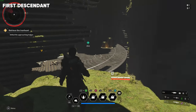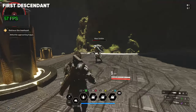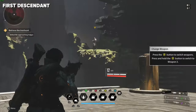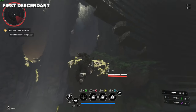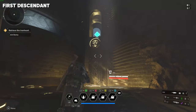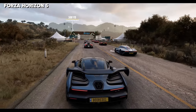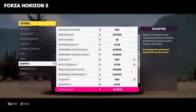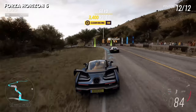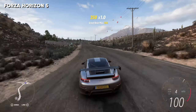Next was the brand new game First Descendant. I was able to get 50 to 90 frames per second. I just started playing the game, so I'm not deep into it yet, but the frame rates handled pretty well and I'm sure I can tweak the settings for more. Moving over to Forza Horizon 5, I got 71 to 80 frames per second at the settings shown on screen — pretty solid, and could be tweaked for higher frame rates.